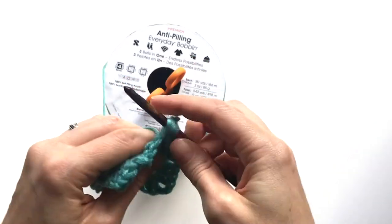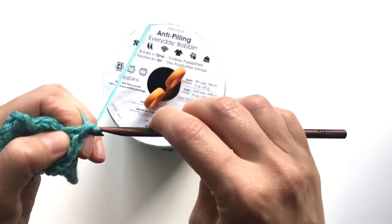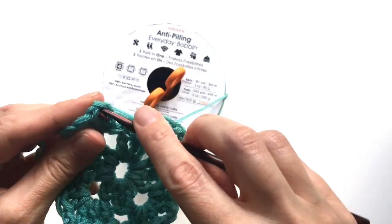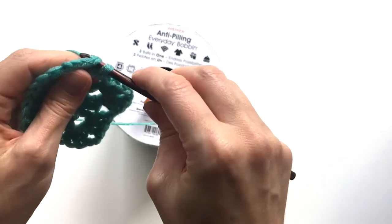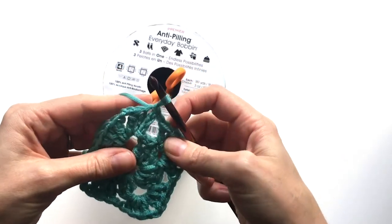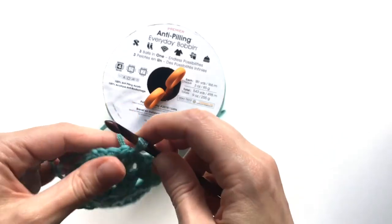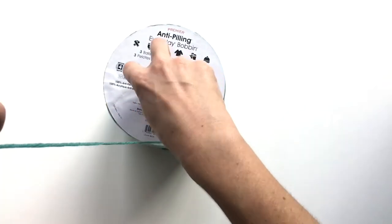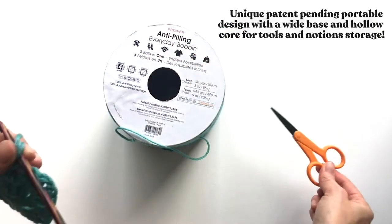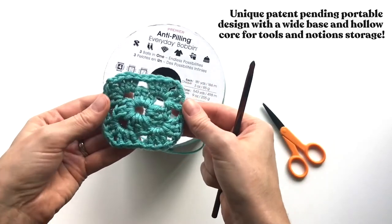I'm coming up to a color change here, and I'm going to show you how easy it is to switch colors, keep organized, and all of that when working on your project. I am ready to cut off this color — first I'm going to cut my yarn, and it's nice because I can just keep my scissors in there, so I'm fastening off that color.